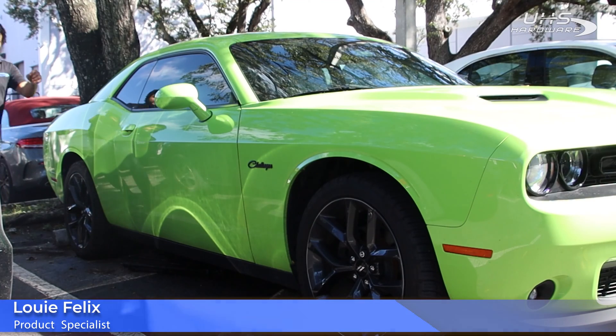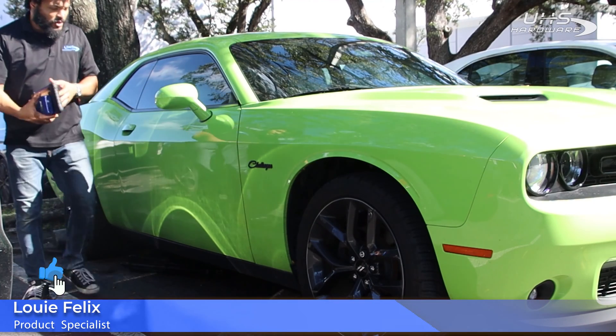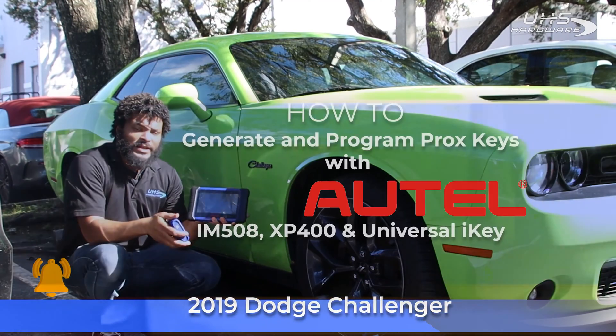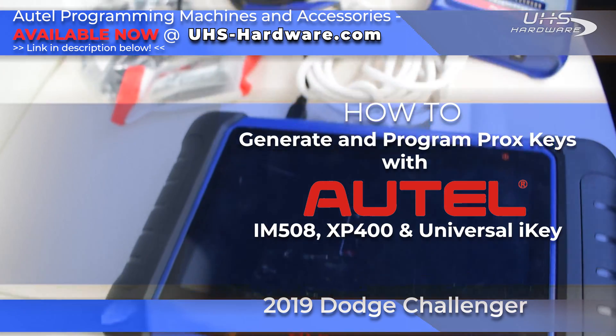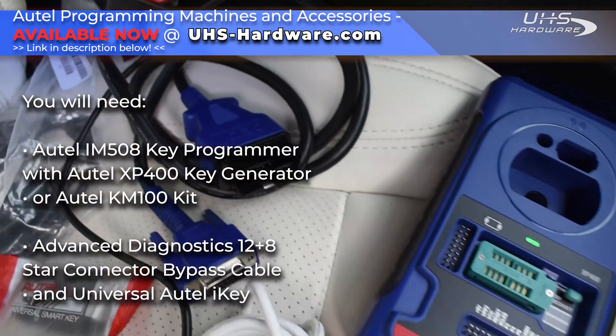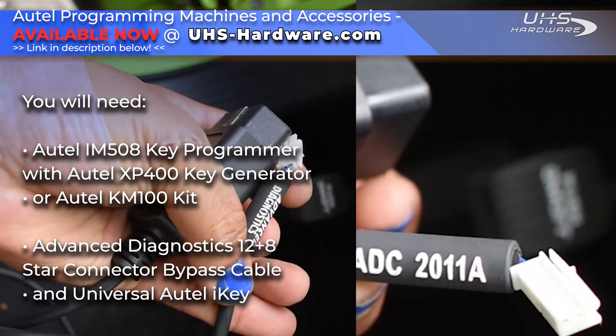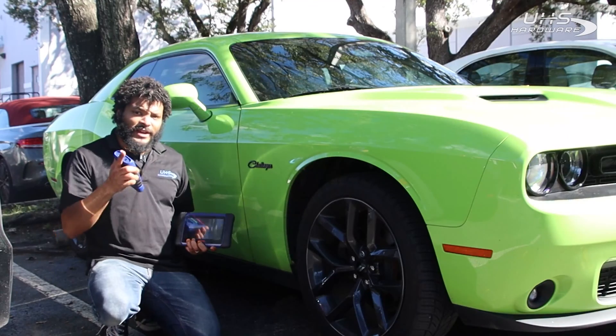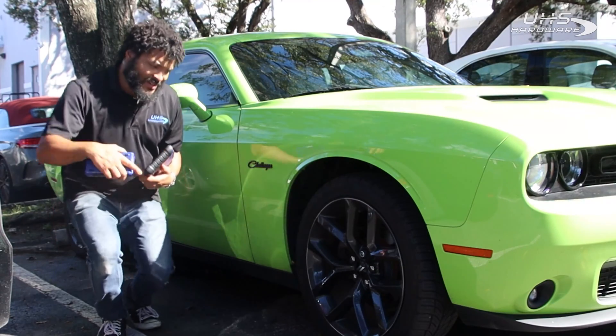Hey, what's up UHS Hardware fans? It's me Louie here today in front of the UHS headquarters. I've got myself this 2019 Dodge Challenger using the IM508 from Autel as well as the XP400. I'm gonna generate a new universal key from Autel and then use the advanced diagnostics bypass cable with the start connector to connect to the inside of this vehicle. I'm gonna get this done today with a little help from my friend Maytar. Come with us, let's see how it's done!